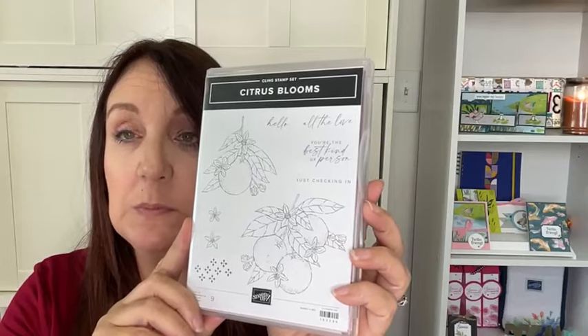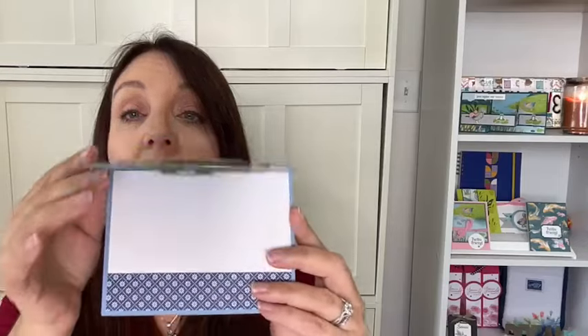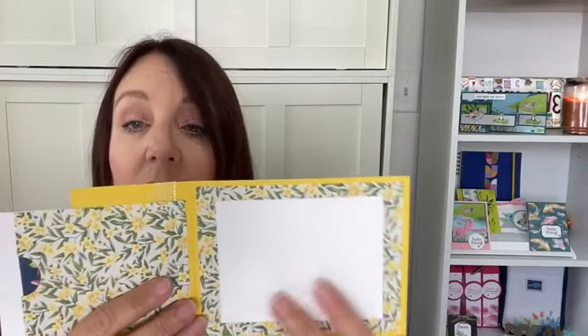Today's class is going to be using the Mediterranean Bloom suite, but the stamp set itself is called Citrus Blooms. We're actually not using the two big stamps because we've got some amazing designer series paper to use today. I've also done the insides — so often we just make cards and leave the inside blank.